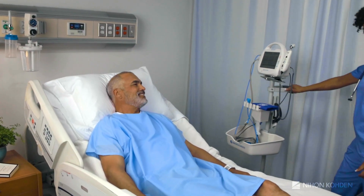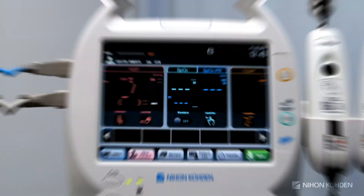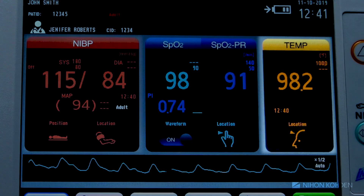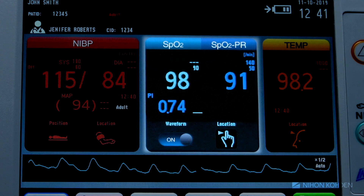Part of NeonCoden's complete line of patient monitors, the LifeScope SVM7200 performs routine vital signs measurements that are crucial to patient care, such as blood pressure, temperature, SpO2, and pulse rate.